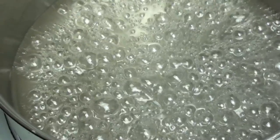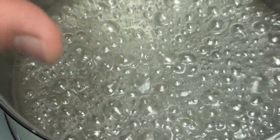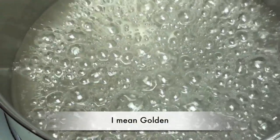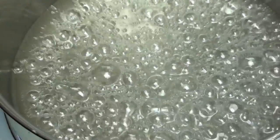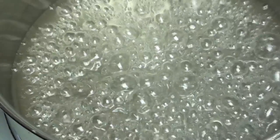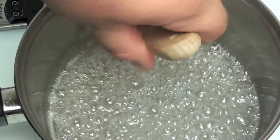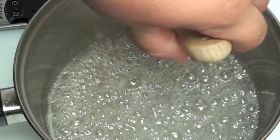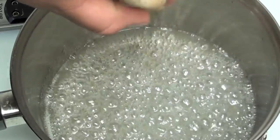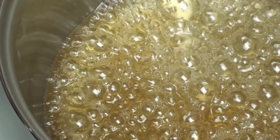Now if you don't have a thermometer or don't wish to buy one, another way to do it is just when it starts to turn just slightly brown — when it starts to change colour — that is when you take it off as well. But honestly I do recommend you buy a thermometer. One last tip: just use a wet brush and brush the outsides every now and then, just when you see the sugar forming on the side. This will just prevent sugar crystals from forming.